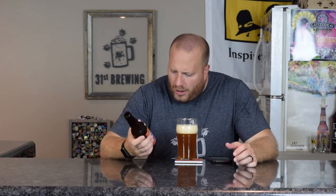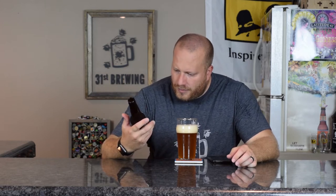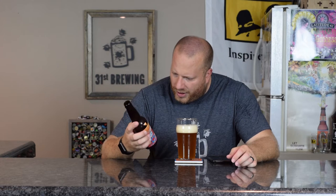There we go. Nothing really on the bottle — it does say Citrus Ale. Here to save your lunch.